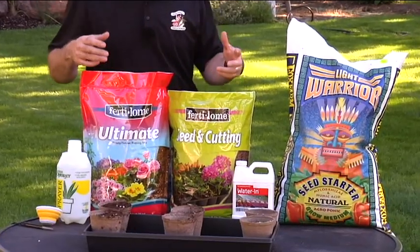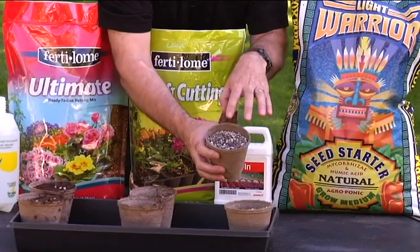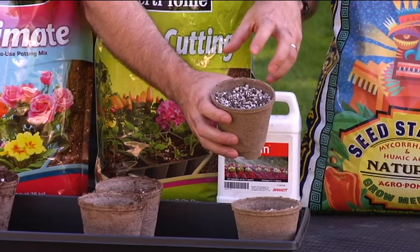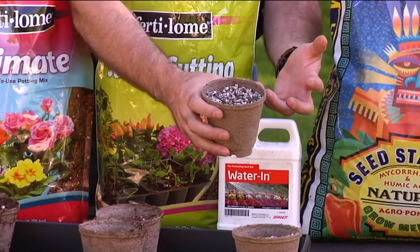The Light Warrior is made for seed starting and for cuttings — it has a lot of perlite, vermiculite, and some peat moss. It's a really light, very porous mixture so it drains through really well and it's got excellent drainage.